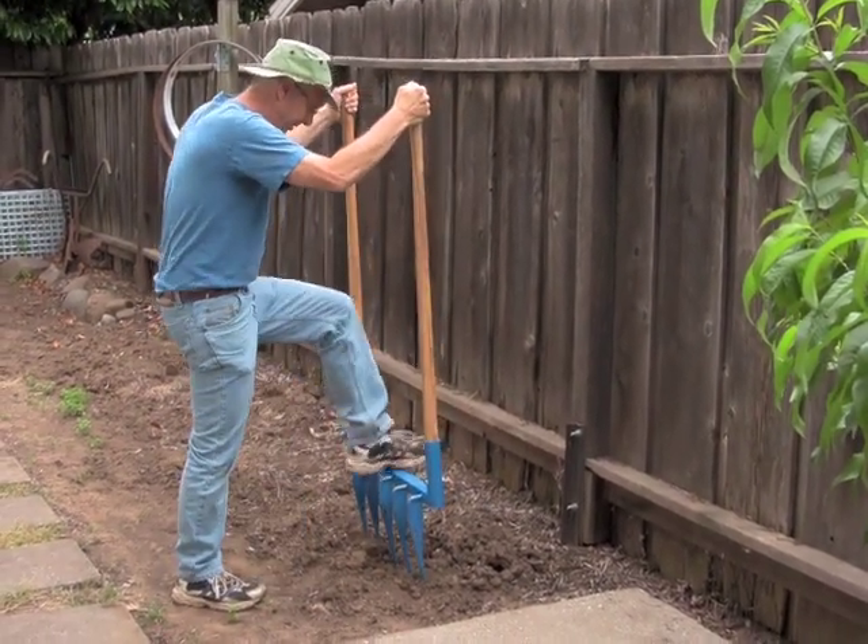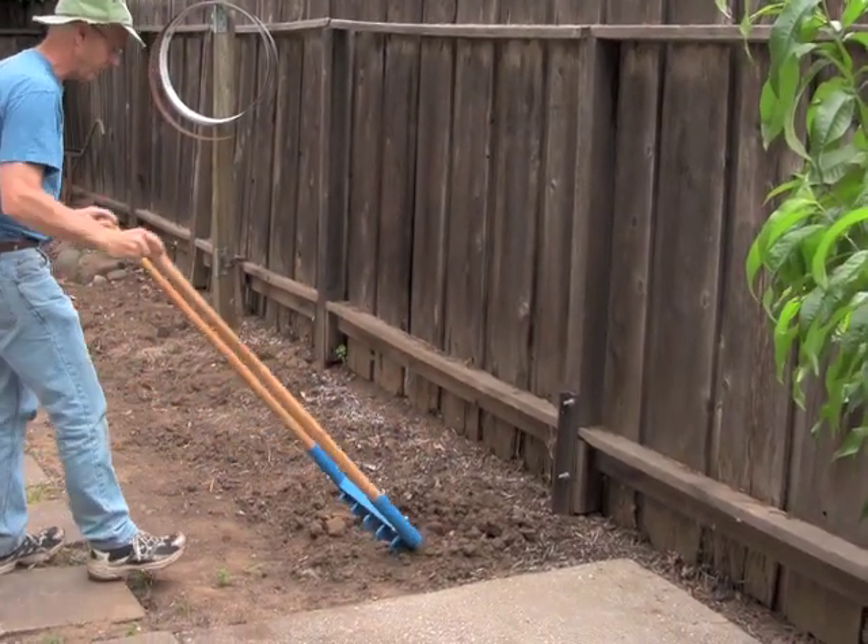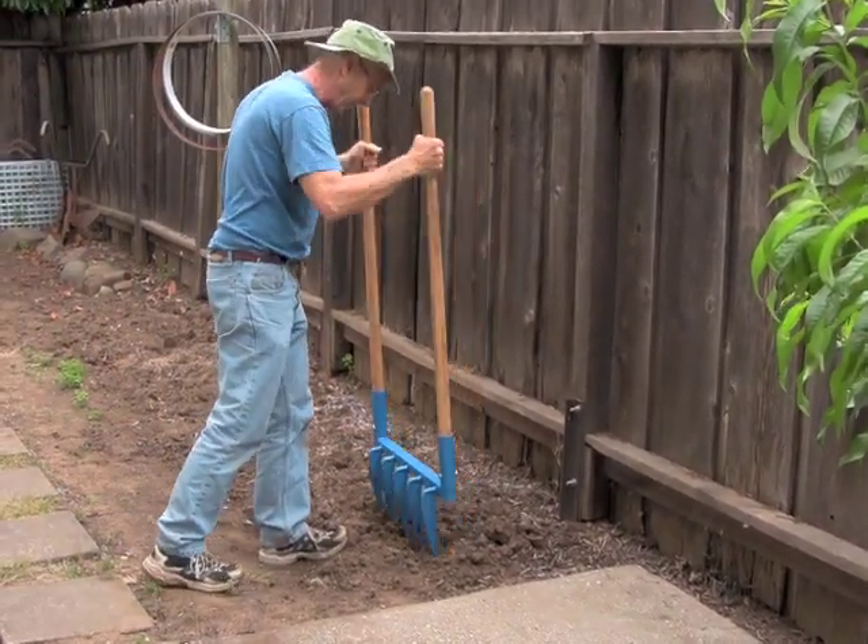You go back about six inches — in my opinion, there are different opinions about that. You can see that area has already been broad forked, but I'm going to go back a little further where it hasn't been broad forked.